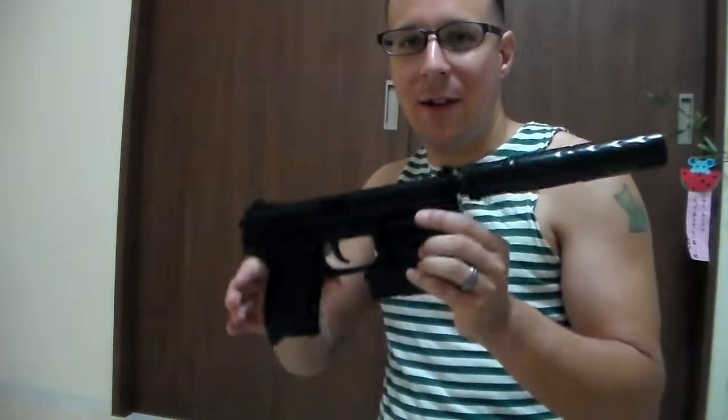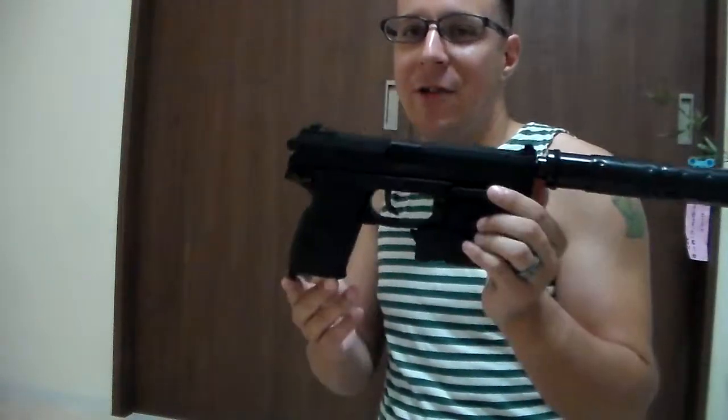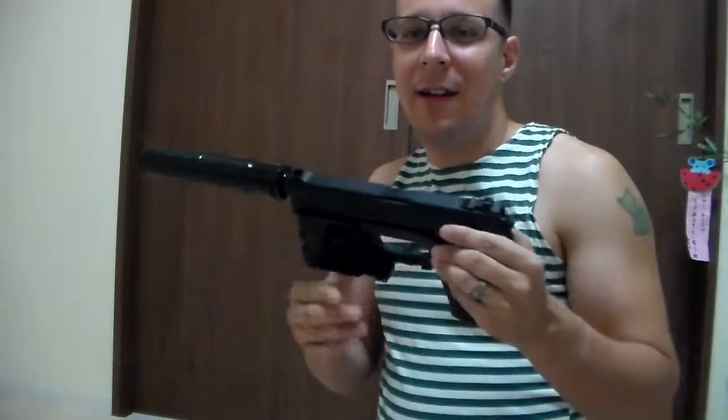There you have it, everyone. Hope you enjoyed this little review. If you've been interested in a Mark 23, that's more or less how it works. Cheers everyone, stay jealous.